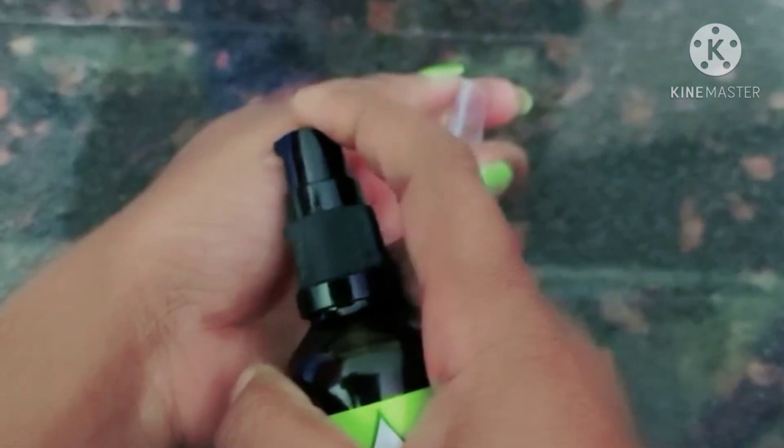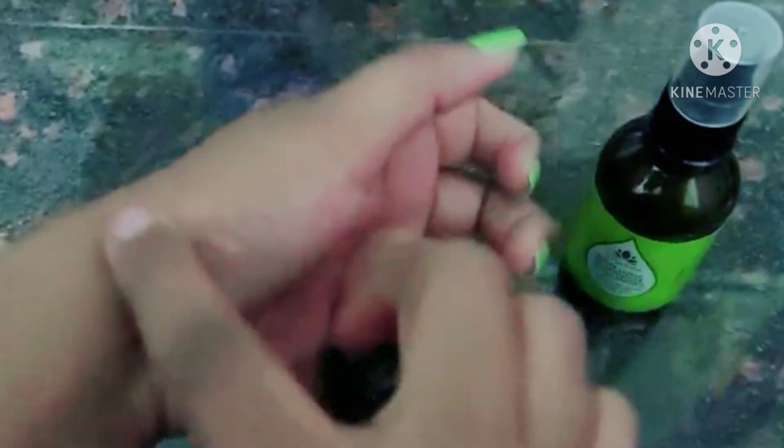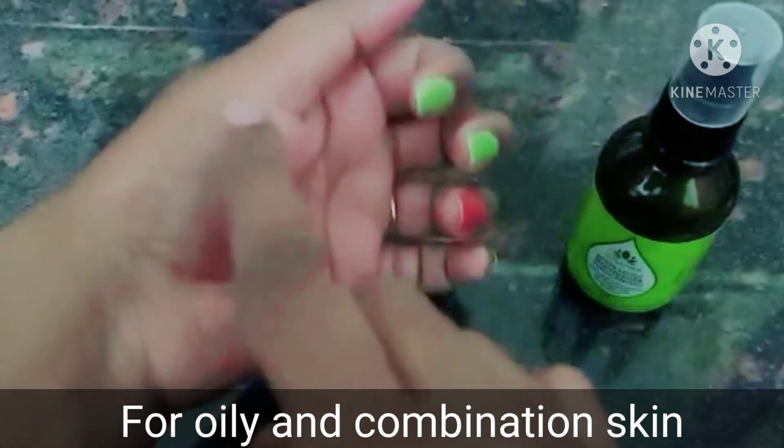This is a gel-like, water-type texture moisturizer. It is especially suited for combination and oily skin. You can apply it directly on the skin.